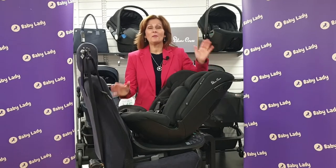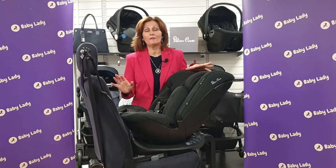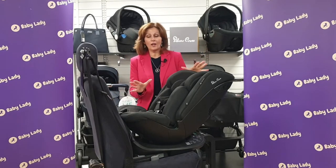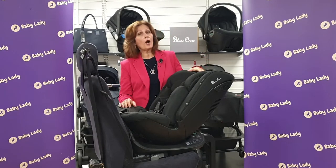Hi, I'm Debbie Homer-Davis and welcome back to babylady.co.uk. We've got a very exciting preview for you today. Our friends at Silvercross have developed this amazing car seat which is called the Motion All Stages. It's a very, very clever, almost unique car seat in the marketplace. It really is a one-size-fits-all car seat.